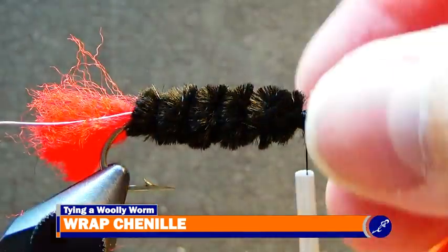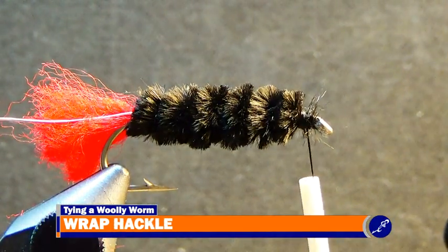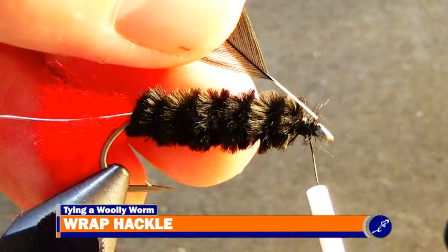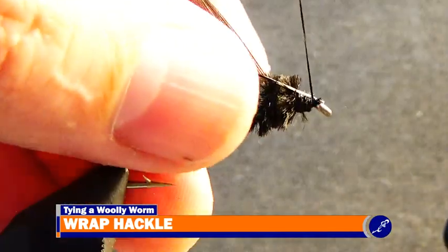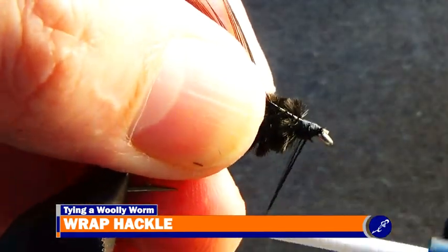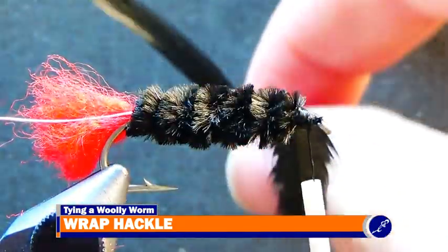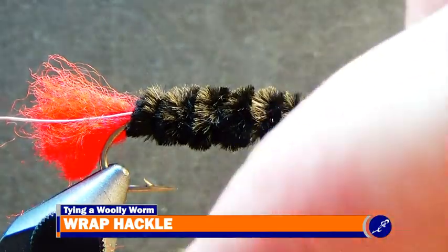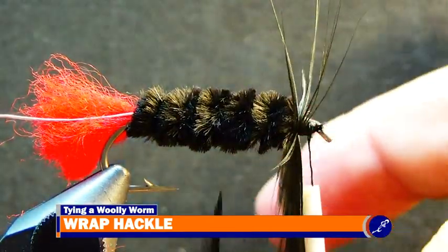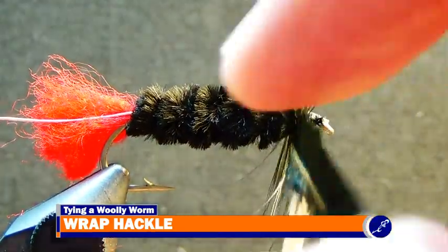After the body has been completed, take the butt of a hackle feather from a Whiting bugger pack that has had its webby fibers removed and the stem trimmed to about three inches. Tie the tip of this feather to the shank with the back of the feather touching the fly so that the feather flows to the back of the fly. Now that the hackle has been tied in, wrap two to three wraps of hackle at the front of the fly and then continue wrapping the feather to the back of the fly with six or seven evenly spaced wraps to the bend of the hook.